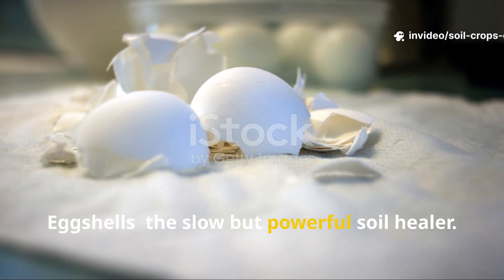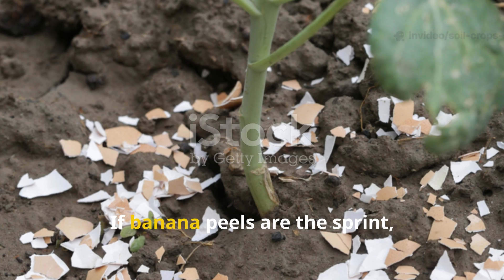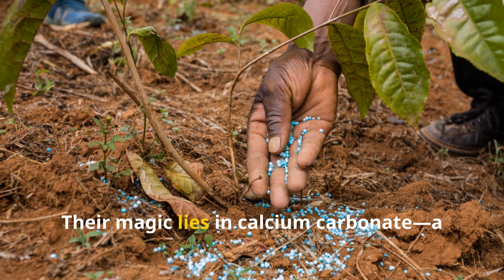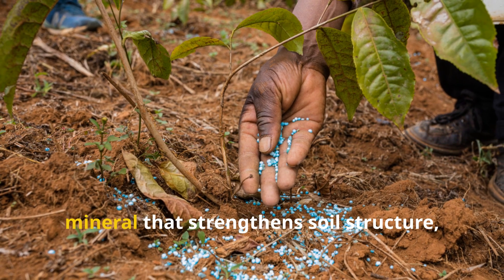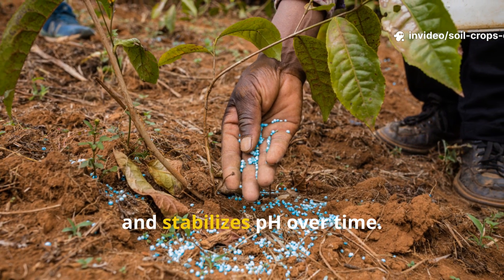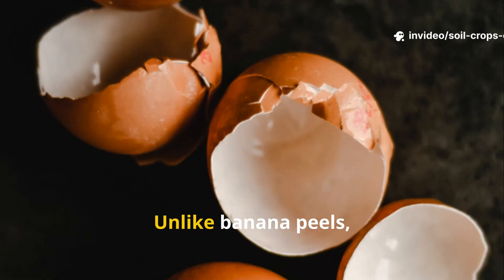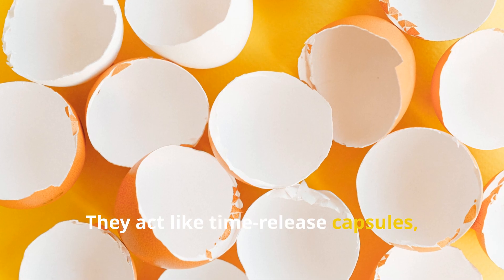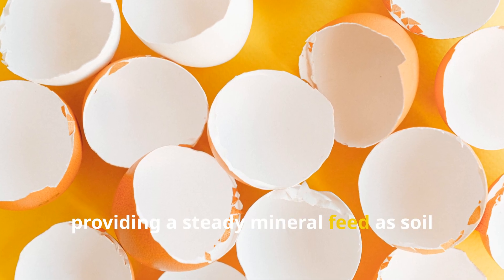If banana peels are the sprint, eggshells are the marathon. Their magic lies in calcium carbonate, a mineral that strengthens soil structure, improves root growth and stabilizes pH over time. Unlike banana peels, eggshells don't break down quickly — they act like time-release capsules, providing a steady mineral feed as soil microbes and acidity slowly dissolve their calcium-rich surface.